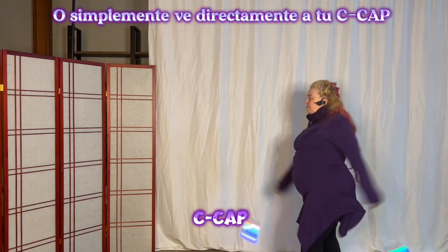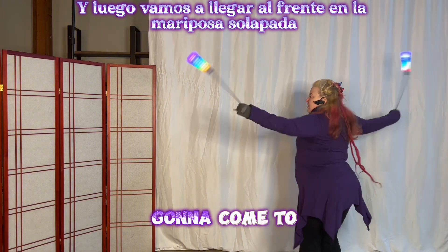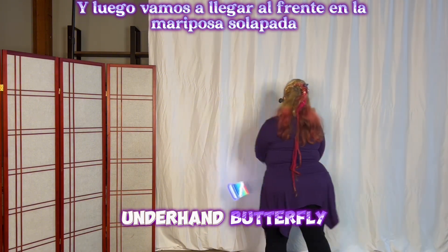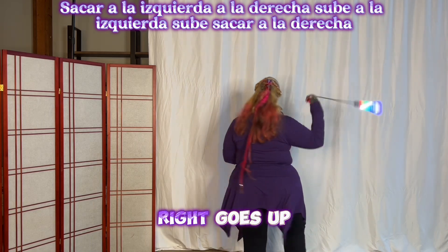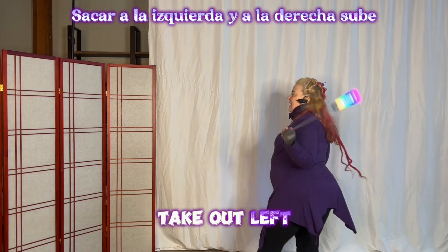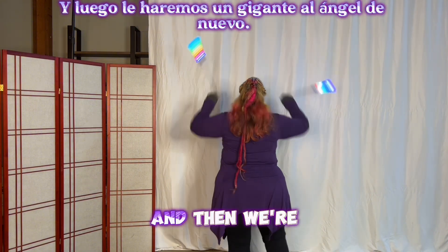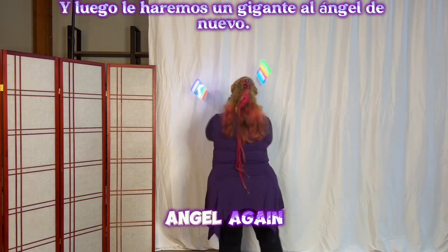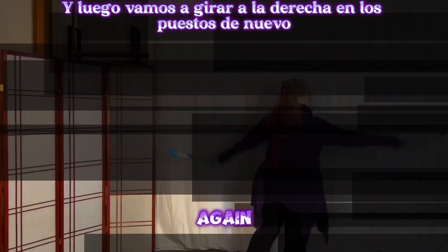So now when the right one is in the front, come down into circles and then go into your cap — or just go directly into your cap. And then we're going to come to the front into underhand butterfly. Take out right, take out left, right goes up, left goes up — take out right, take out left, right goes up, left goes up. Angel twice, and then we're going to do a giant to the angel again. And then we're going to turn right into the stalls again.